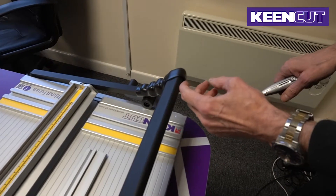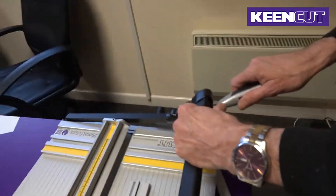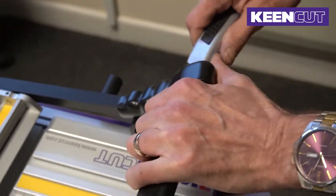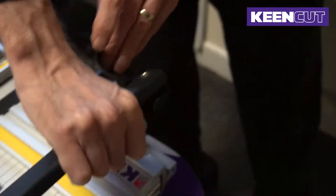Cut from the top half of the handle, from the upper side. Always push the blade away from you. Slice enough to expose the screw holes.